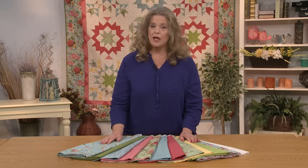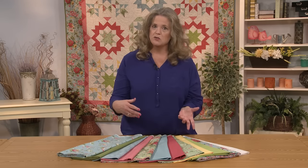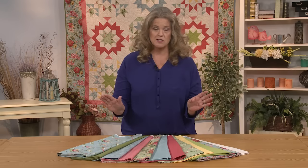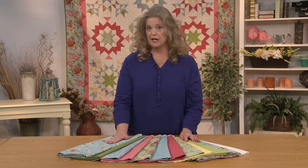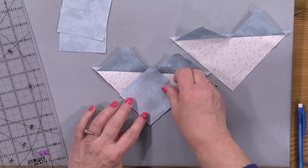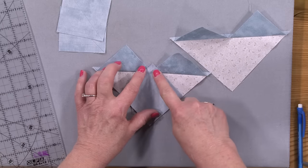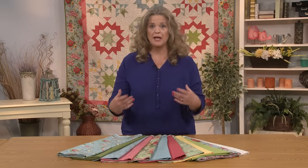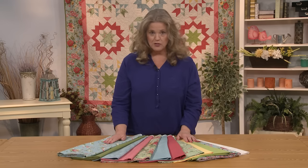Another thing I'm going to show you is what we call no waste flying geese. The pattern is written so you can do flying geese in the usual way, but I'm going to show you how to make no waste flying geese so you don't use as much fabric and it's much faster. It really truly is — it's my favorite technique for making flying geese. So when you're playing with these new tips and techniques, you get to play with these gorgeous fabrics.